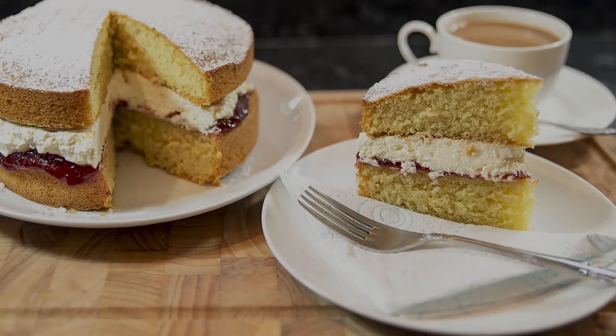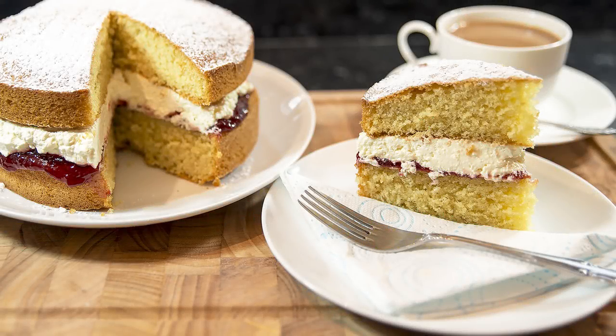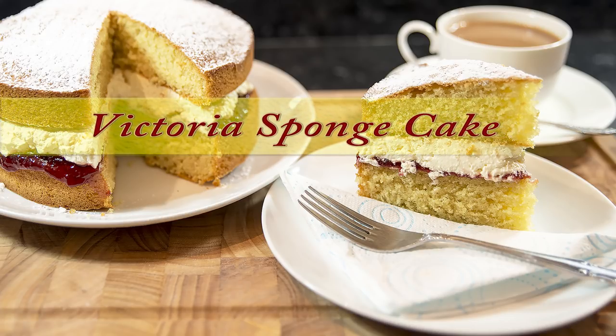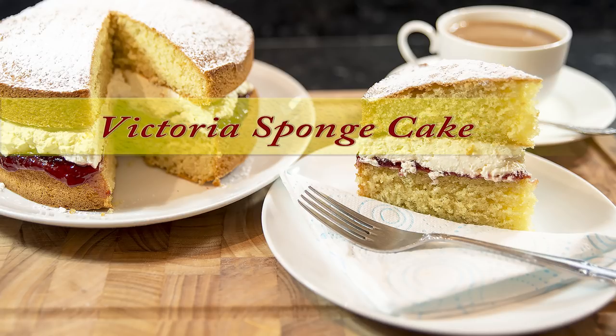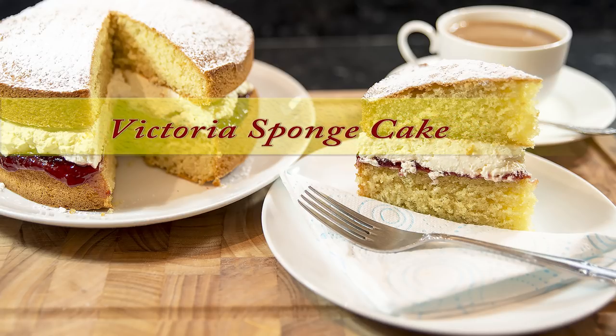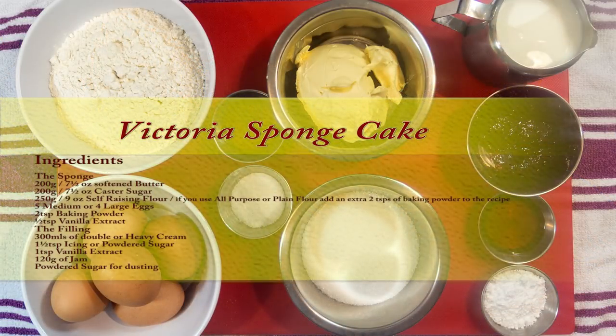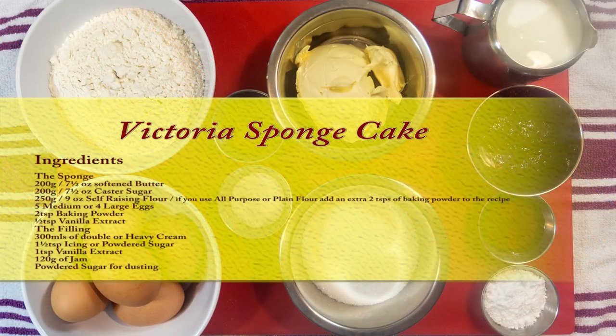Hello again, my name's John and welcome to another video. This week I'm going to be making a very easy to do Victoria sponge cake. I'll be making the cake entirely by hand, but you can use a stand or a hand mixer if you prefer. And here's the list of the ingredients you'll need if you want to have a go at making this cake yourself.